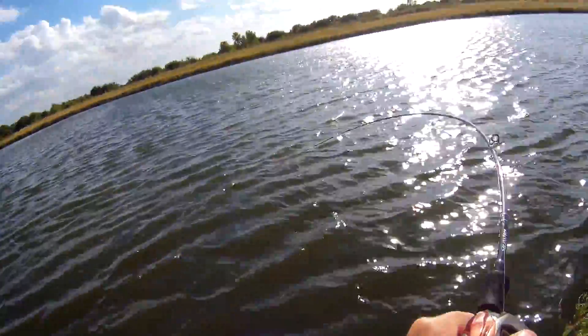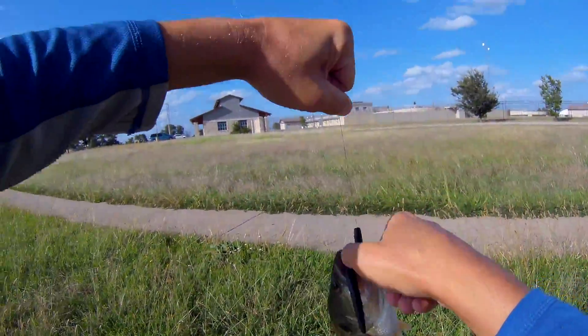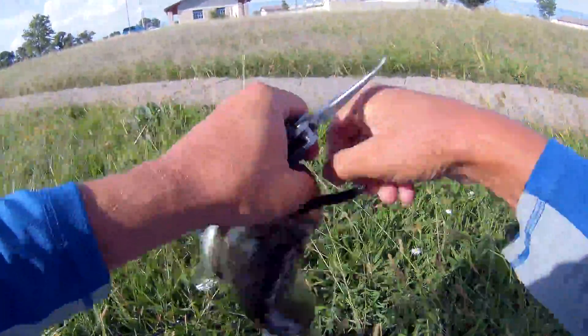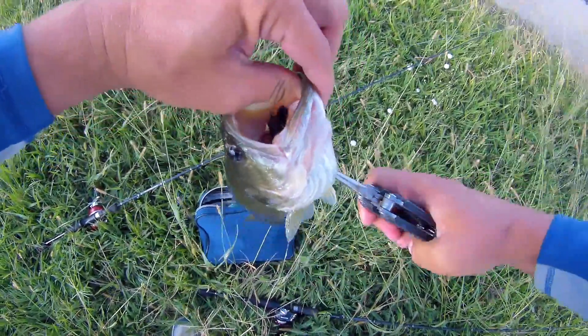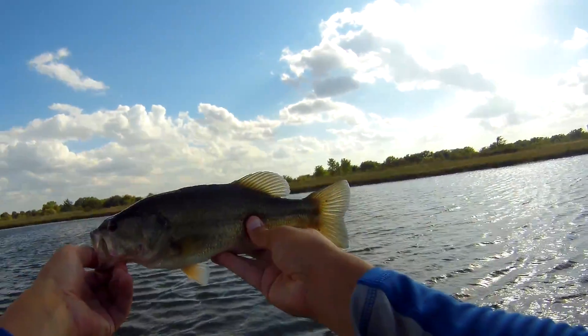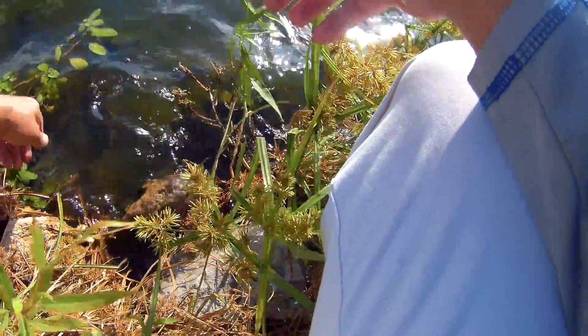There's a bite. Oh yeah. Stay down. Gotcha. I'm going to need the pliers for this one — on the weightless Senko over here on a windblown bank. Let's see if I can get this hook out of him without hurting him. Shouldn't be too bad. There we go. Oh yeah. Get a good look at him there. Not bad.